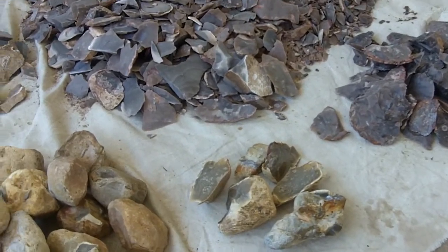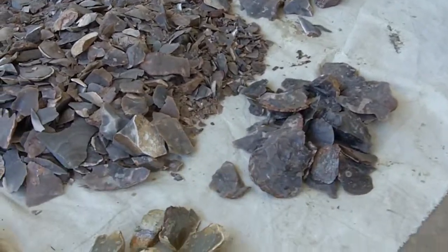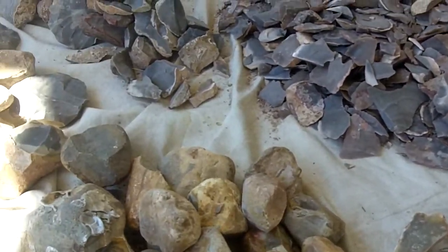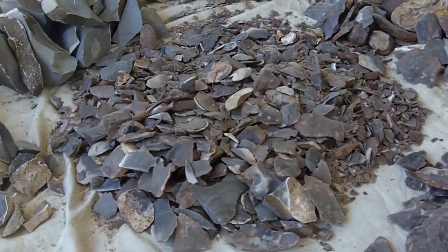I should probably call this one Adventures in Heat Treating. I'm going to give you an update on the heat treating that I've been doing - my observations up to now. This is all Texas Edwards Plateau chert.